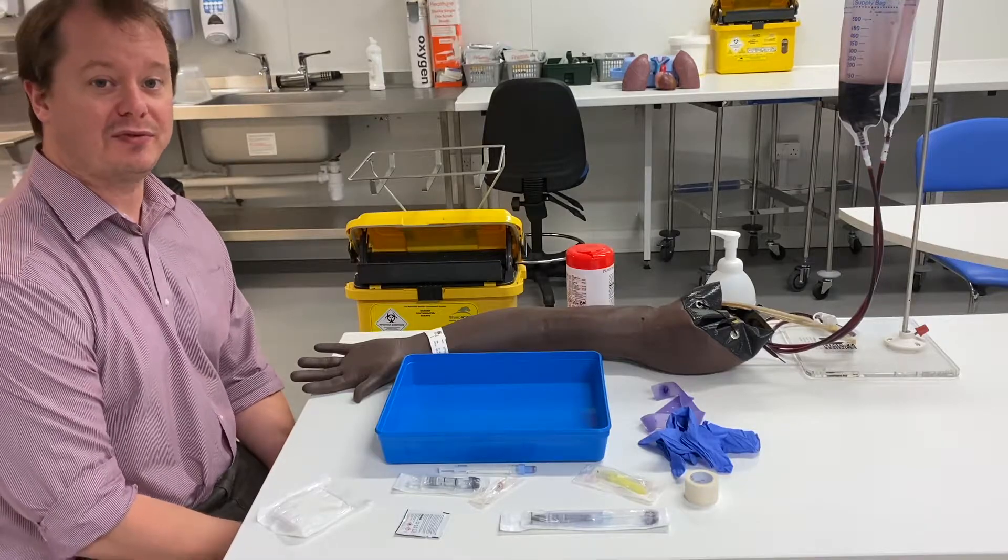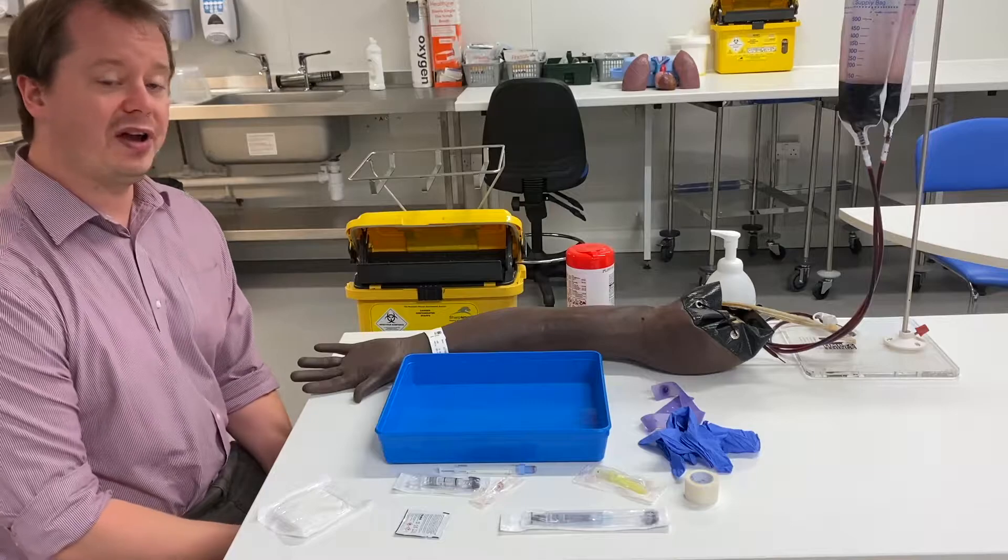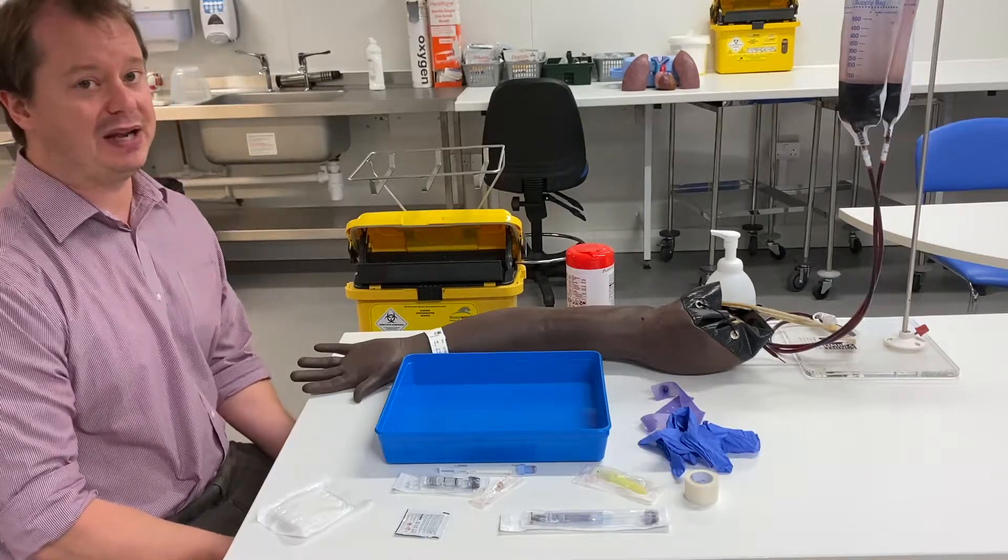Hello everyone, welcome to another thrilling installment of CGCM Practical Skills. What we're going to talk about in this video is venous blood gases.